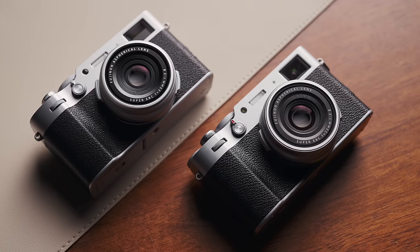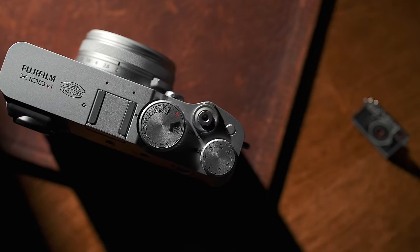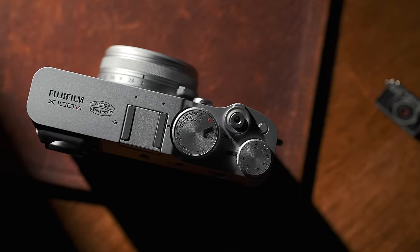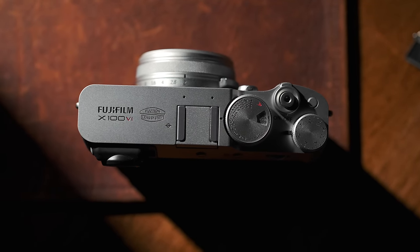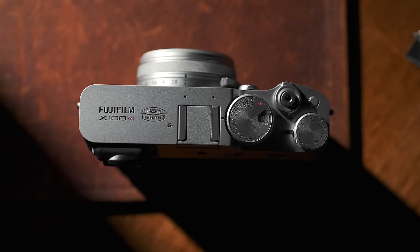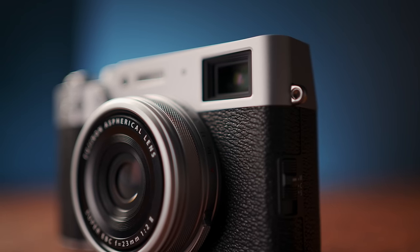Beyond those, the camera doesn't even try to hide how you will find more similarities than differences on this latest model. Call it familiarity or Fuji playing it safe — but I tried thinking very hard about what more you can add to this camera beyond film simulations and better sensors without ruining it. Remember, the X100 cameras are special not because of function but mainly form. It was the camera that cared about you looking good while capturing a good-looking photo, and all the charms and quirks which made the preceding X100s so desired remained pretty much exactly the way they were on the X100VI.